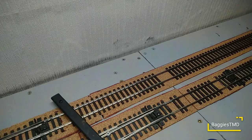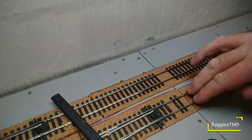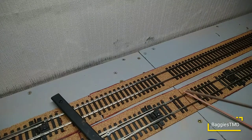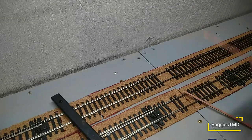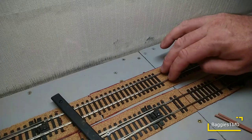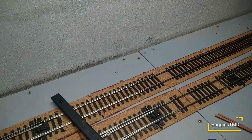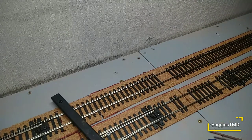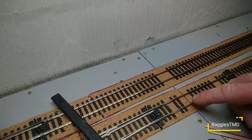Today we are going to copper clad some tracks. Copper clad is copper over a printed circuit board material, and we use this to join our tracks, ready for us to cut so we can part the layout if we're going to take it to a show. I've mucked up and brought too thin a copper clad material, so what I'm going to have to do is double stack it to make sure it's going to be alright.